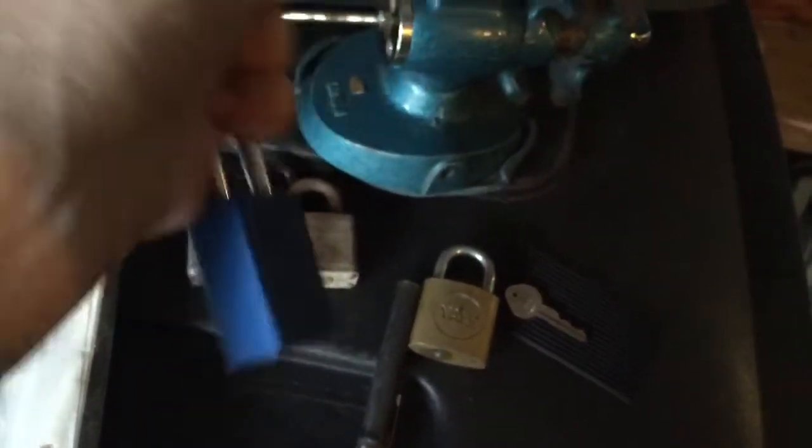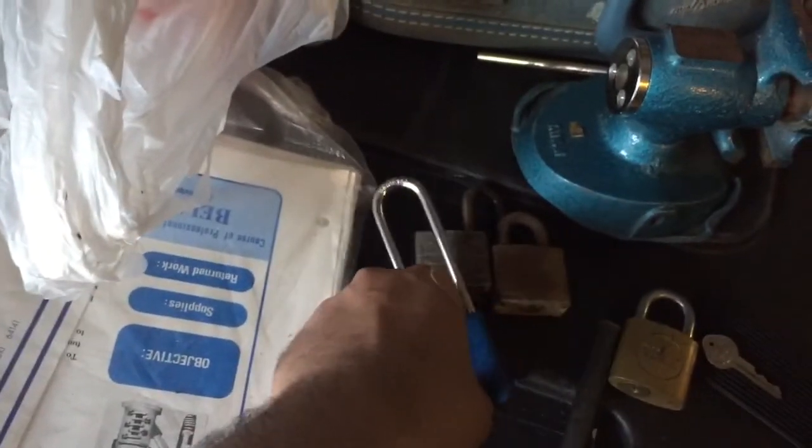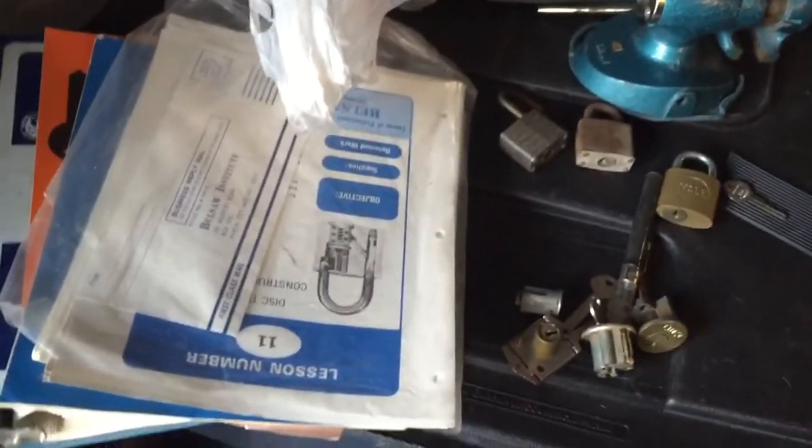Got to look up the date code on that. Going to key this up, go through these manuals, see what we have — it was definitely part of somebody's training course. So thanks for watching and check out keypicking.com.